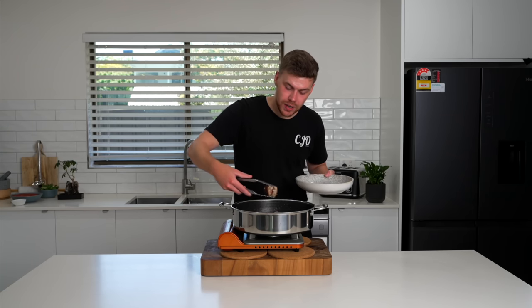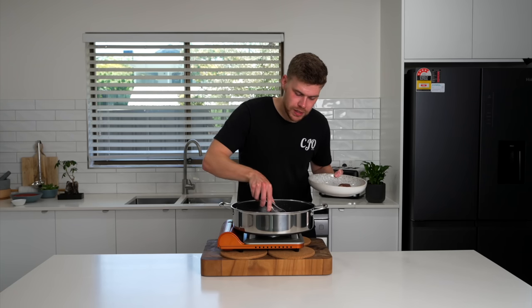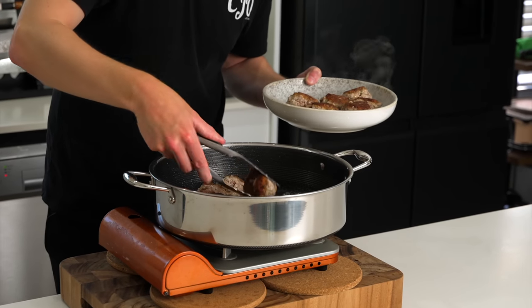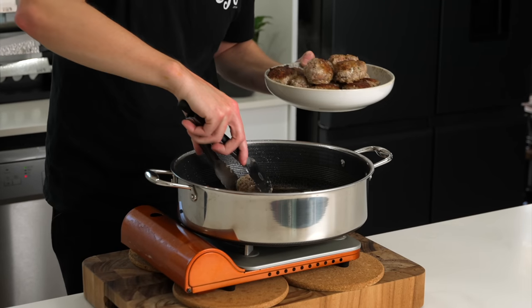After about three minutes on each side, you've got a nice golden sear all over. We don't worry about the sides too much and these won't be fully cooked through. Remove these from the pan and place them on a plate for the time being. The reason we're not fully cooking them through is because they'll be finished off in the sauce we're making next — it just adds better flavour and a more delicious end product.